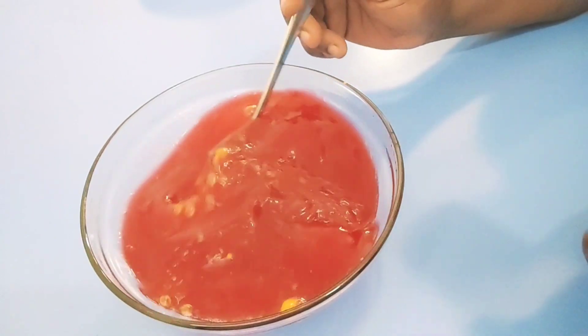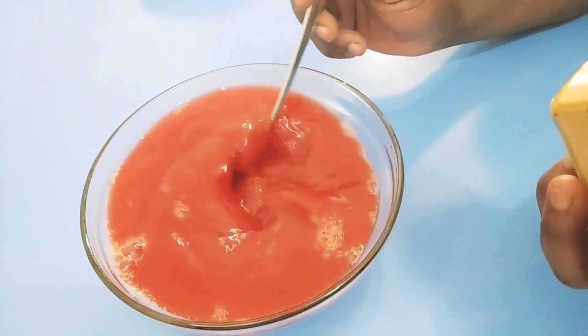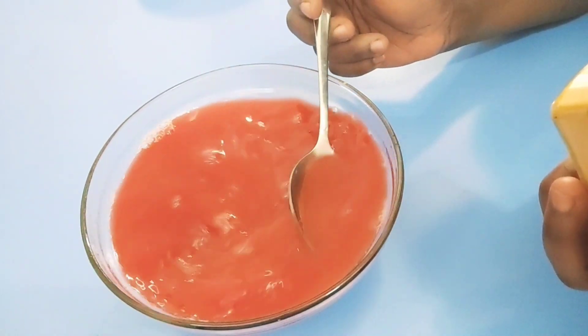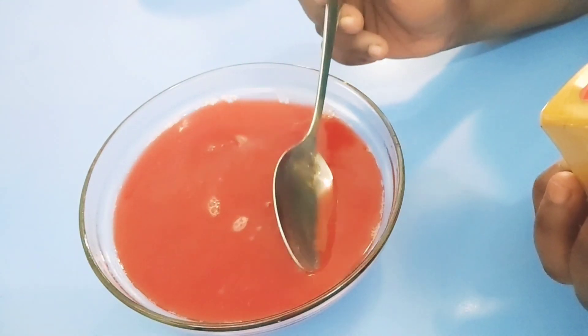Just mix it up. You can see the color has changed, which is normal. This is a very powerful detoxing drink that, if you take it, is going to solve so many problems. As I said, cleansing and detoxing the liver is going to help make sure you are living healthy.